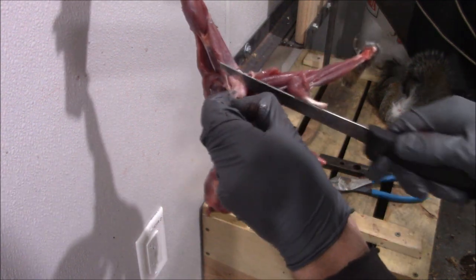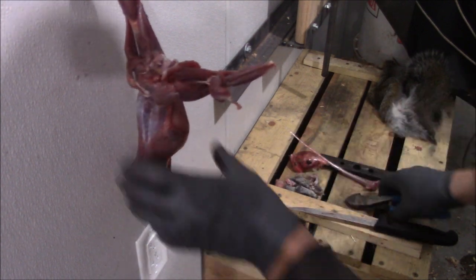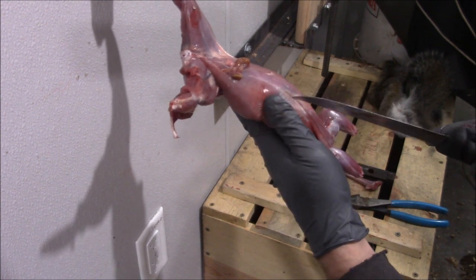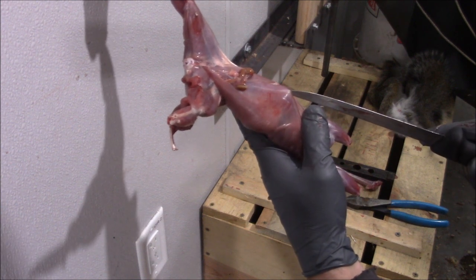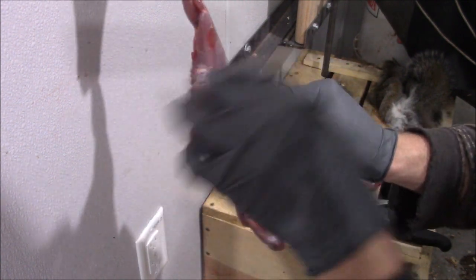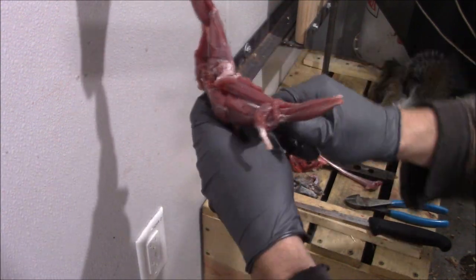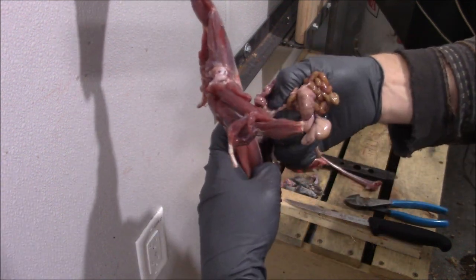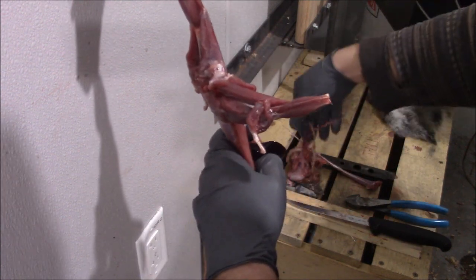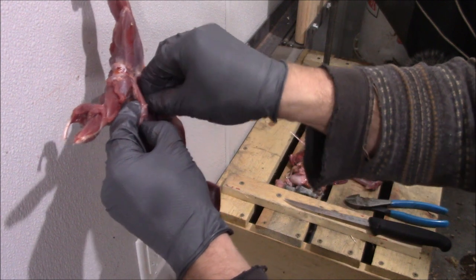Now we're going to take the hind end and clean that up a little. Might as well cut this back foot off. Now we're coming up the guts — be careful that we don't cut into any intestines or stomach, so we're just being nice and slow and precise. Open sesame — now it's open. There's the guts. We're processing a squirrel for meat, it's going to be a little gory.